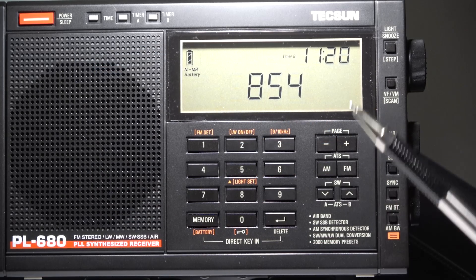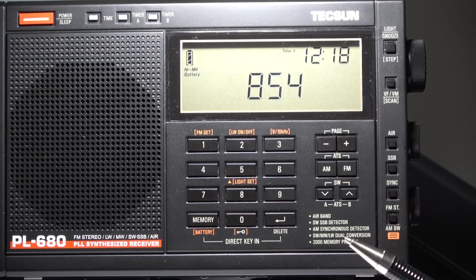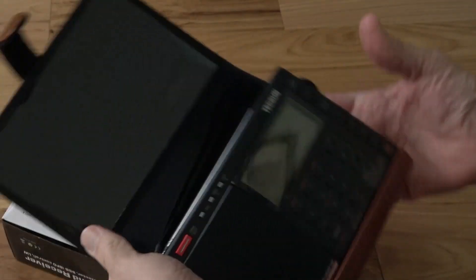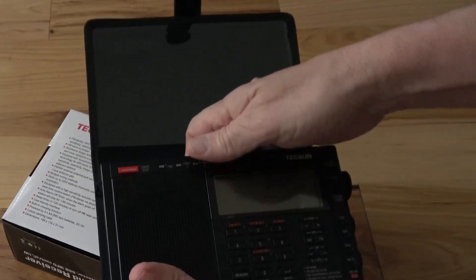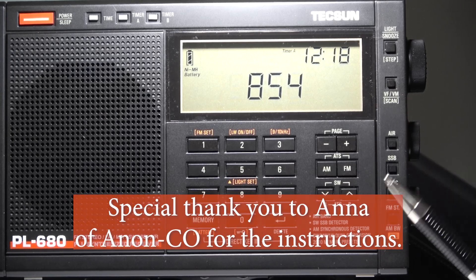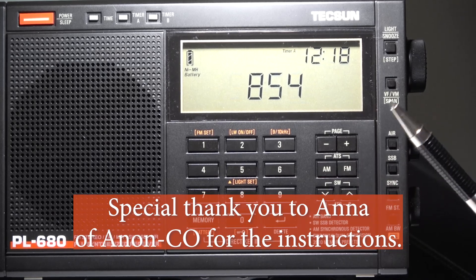So if you tune to a certain frequency and it's slightly off, that can be corrected. Unfortunately, that was not the case for the PL680, at least not until recently. More recent models actually can be calibrated. My unit arrived about a month ago and it seems to be perfectly calibrated, so I can't actually show you the procedure, but I'm going to walk you through it. If your unit is out of calibration, you can try this — because if your unit is properly calibrated, they tell you not to go through this procedure.